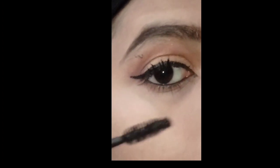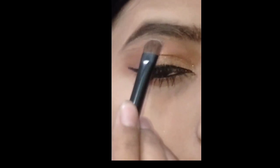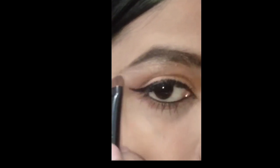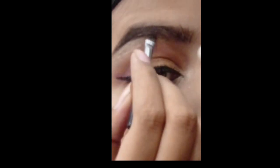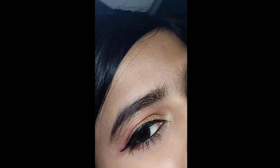Now I apply mascara here. You have to make the mascara coating better. You can see that without artificial lashes, my eyelashes look so good. Now I have put a highlighter in my inner corner and the outer corner.